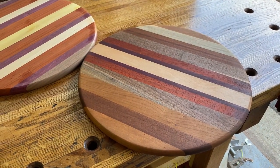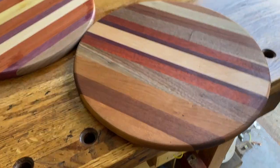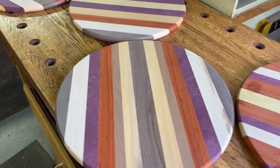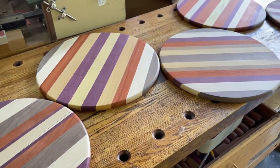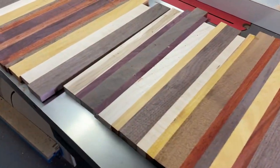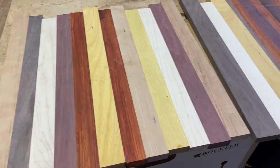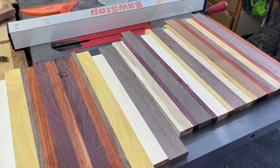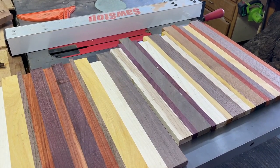These pizza cutting boards are turning out to be a very popular project. This one is done with a finish on it, and these four are sanded and ready to have the finish applied. I've got three more that I need to turn into rounds, then sand and finish, but I need some more wood.